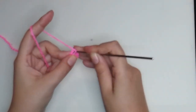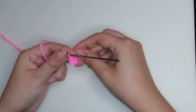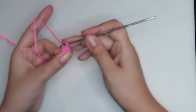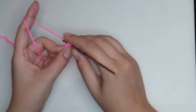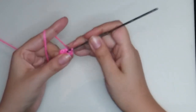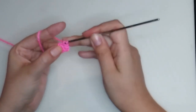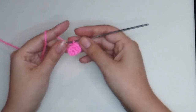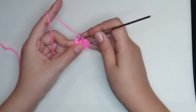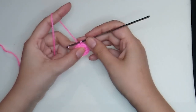For round two, start with an increase. We will make six increases — one increase on each stitch from the previous round. At the end of this round we'll have 12 stitches. Finishing round two, make a slip stitch. All the rounds for this character we are going to finish with a slip stitch.